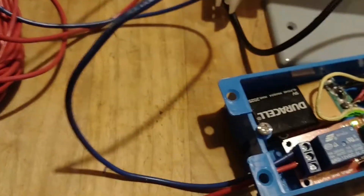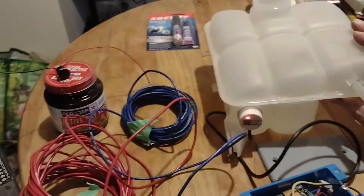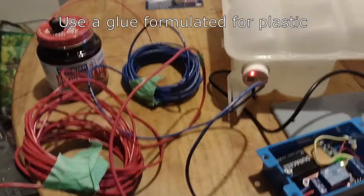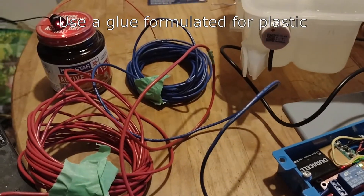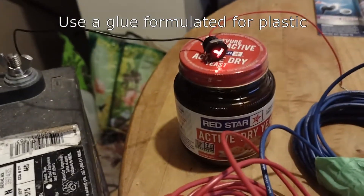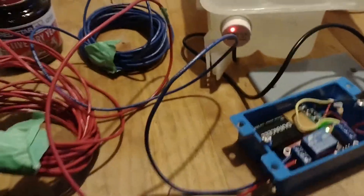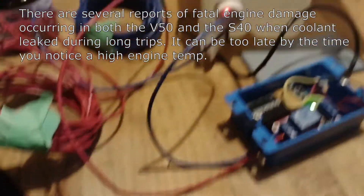Let me show you how it works. When the coolant level is high enough, this LED is on because the sensor — which is glued to the tank — is detecting water. But if it were to go low, it no longer detects and it is now powering an LED indicator light which I will have on the inside of my car. My car is a Volvo V50 and it doesn't have a coolant level sensor in it.